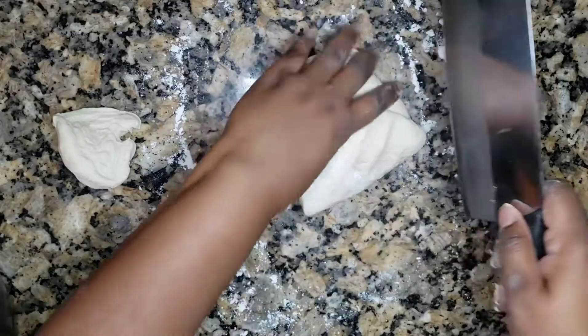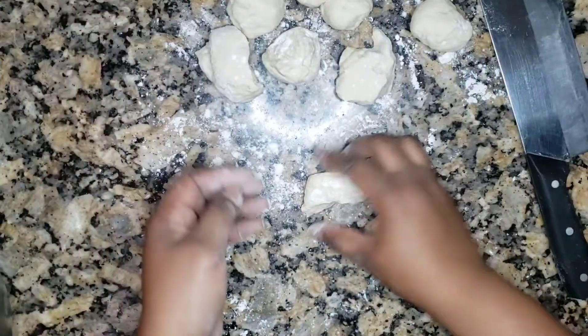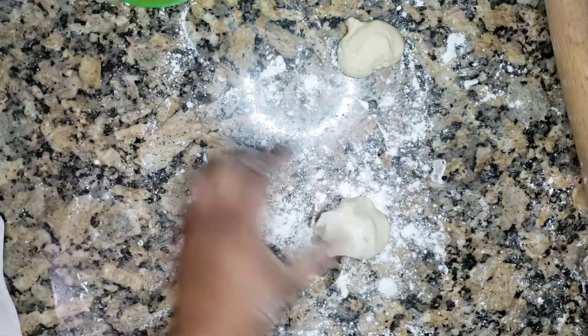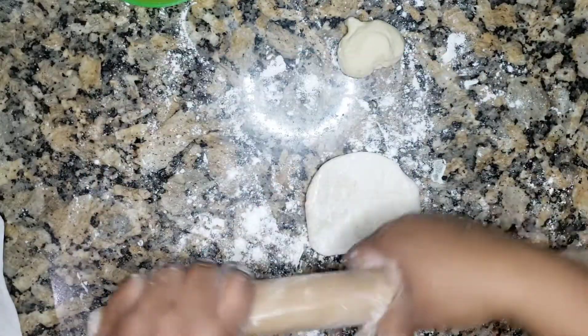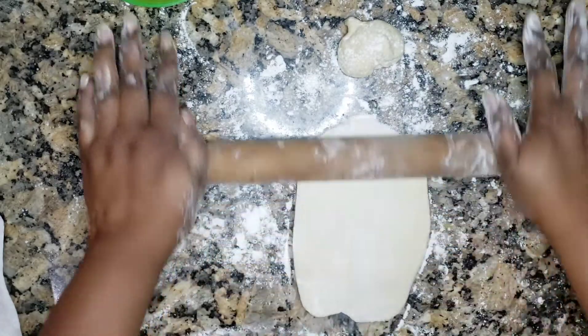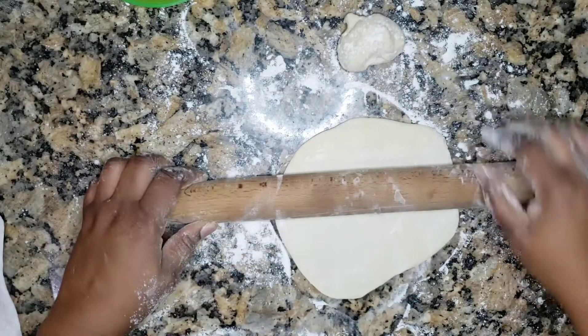It depends on how many people you want to serve. In my house it never lasts. I make big sizes for the adults, small sizes for the kids, and it normally gets me 12 — and we're nine in the house. I kind of cut it out into pizza shapes to make it fun, enough for everybody — into pizza triangles or leave it as wide as it is.